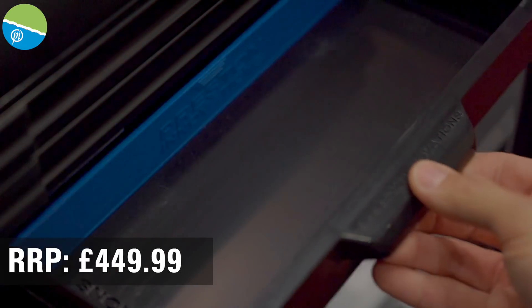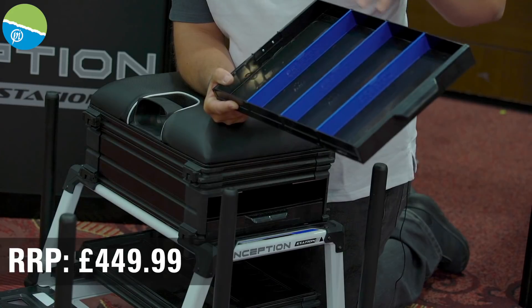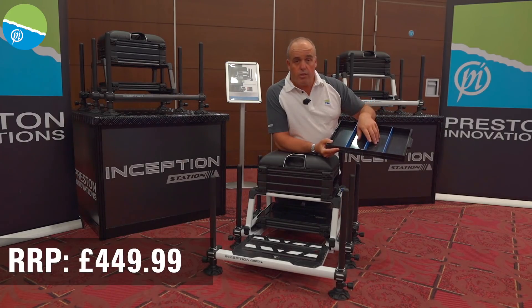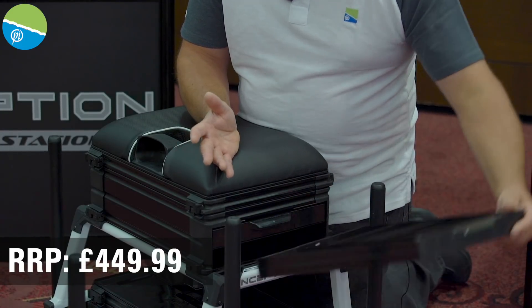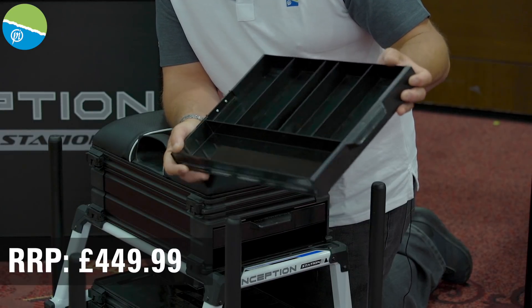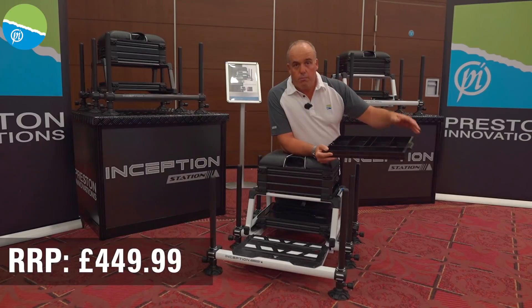There are two side drawers, and you can actually take these out. So if you want to separate lines or put more boxes in there, you can just take these out. The magnets are perfect, so they're not going to come out while you're walking along. There's another deep side drawer, same sort of setup as the Absolute boxes, with tons and tons of storage for lines and bits and pieces.